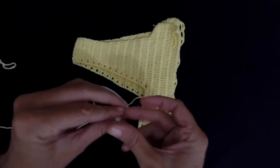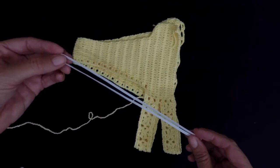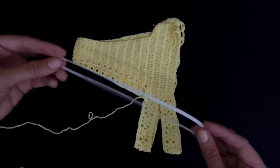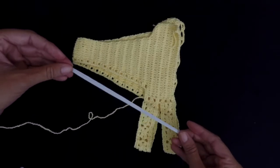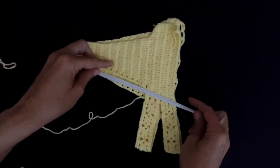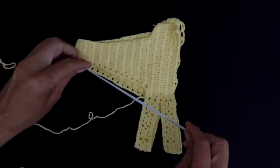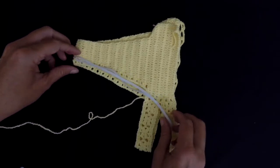I'm using the white one, because here in Indonesia they don't have colorful elastic — it's only black and white. So I use white for light colors and black for dark colors. If it was like a red, I would use black.